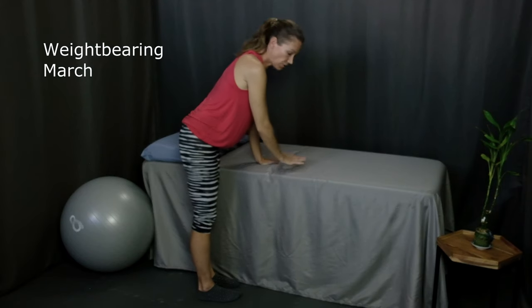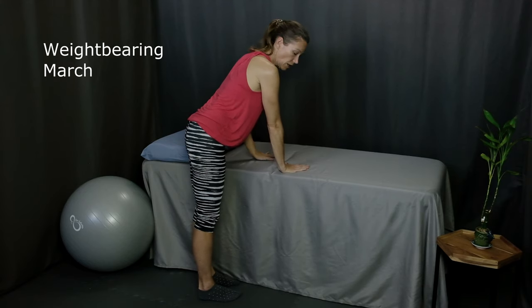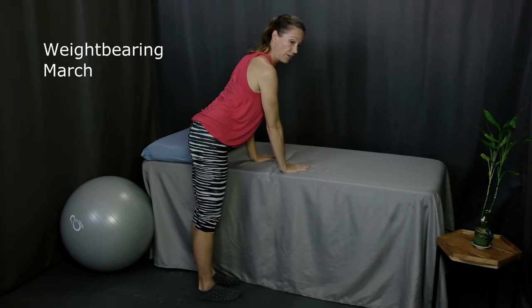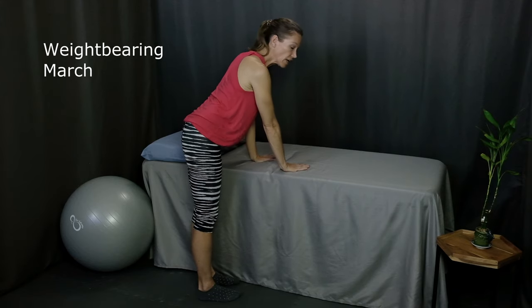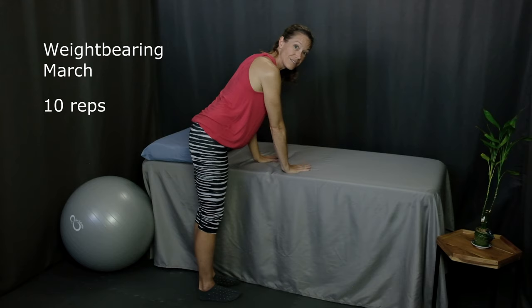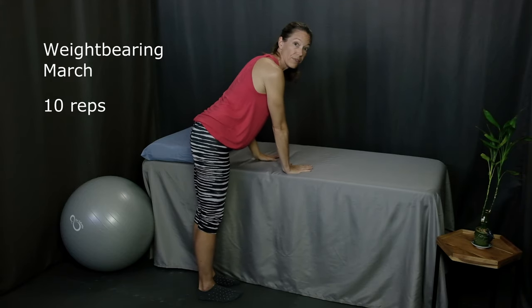The next exercise is weight bearing. Find a countertop where you're just slightly bent over and place both hands on it so that your hand is below your shoulder. Make sure you have good posture — shoulder blades squeezed down and back and chin tucked. You don't want to do this exercise in a rounded position. With good posture, simply shift your weight back and forth 10 times. As you practice day by day, gradually put more and more weight on your right hand and increase the amount of time you spend with the weight on that side.